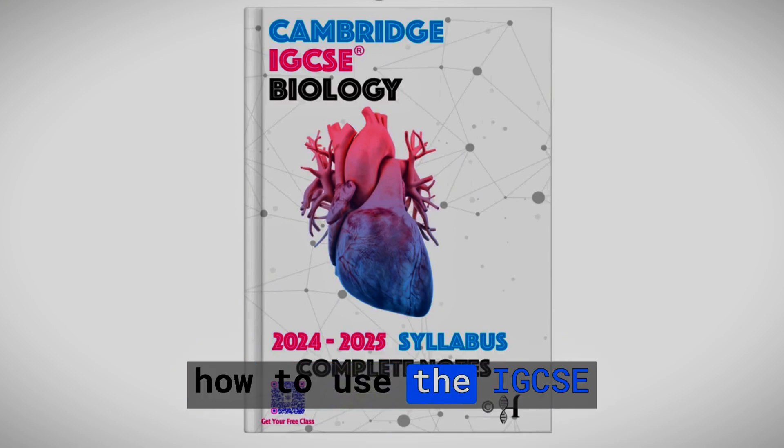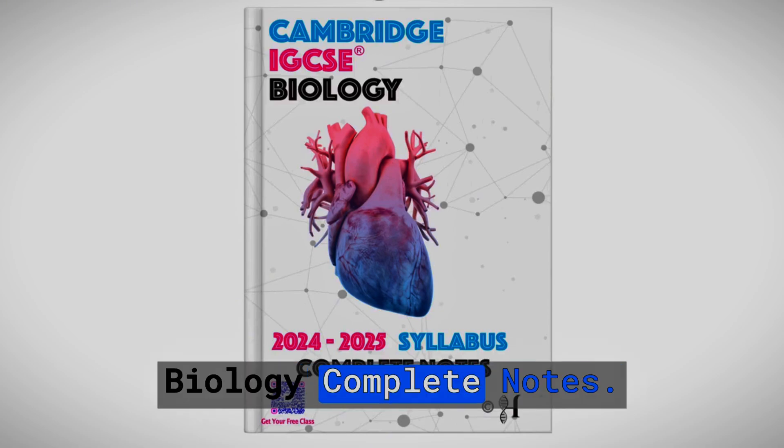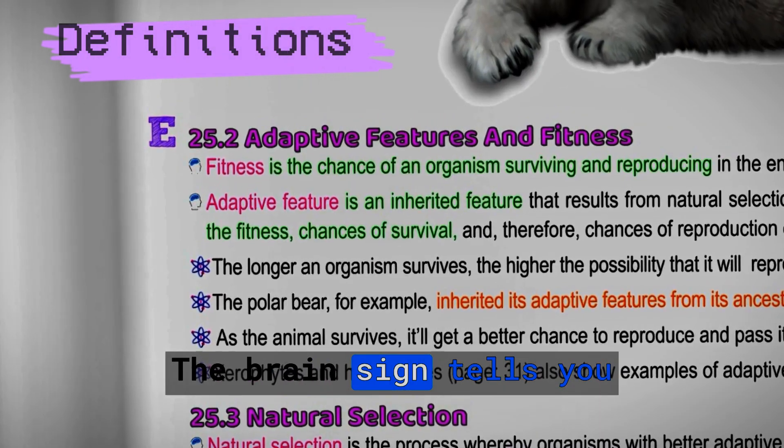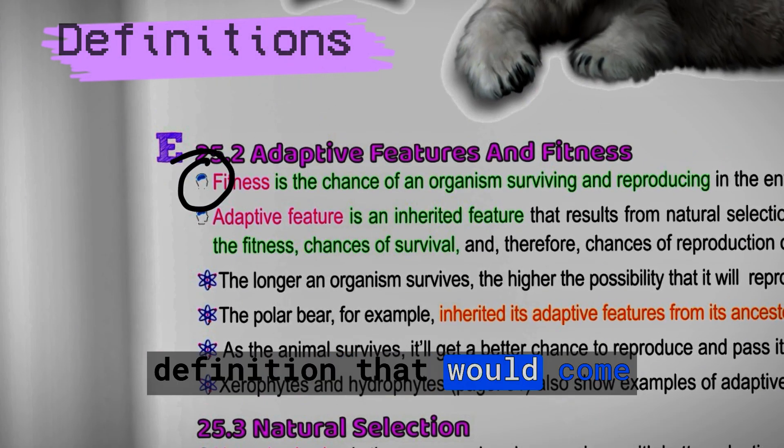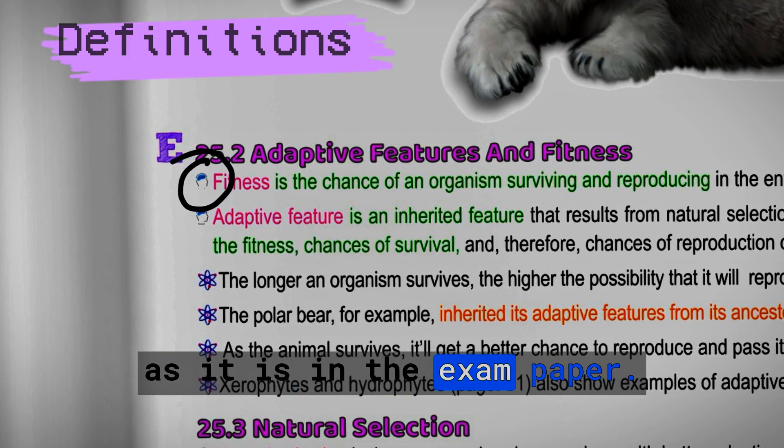Essential tips on how to use the IGCSE Biology Complete Notes. The brain sign tells you that this is an essential definition that would come as it is in the exam paper.